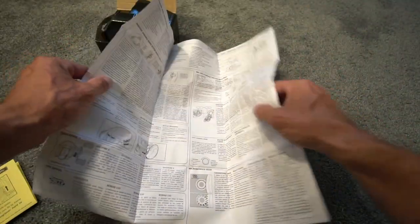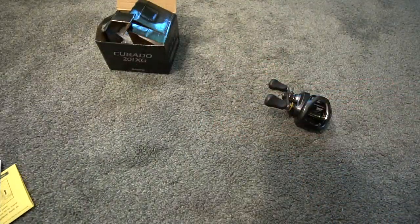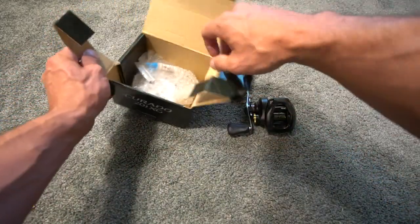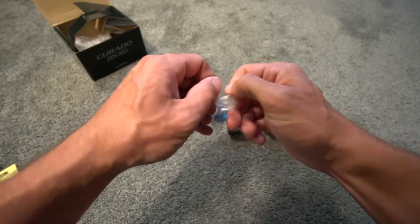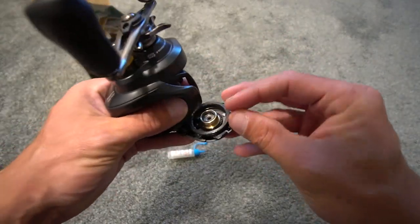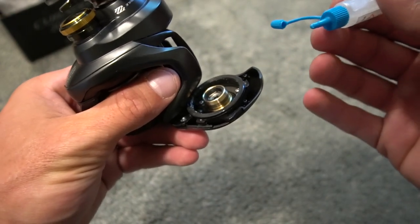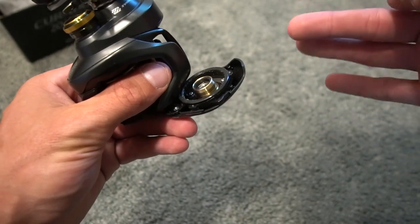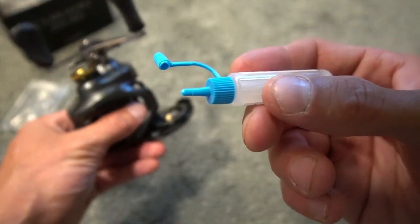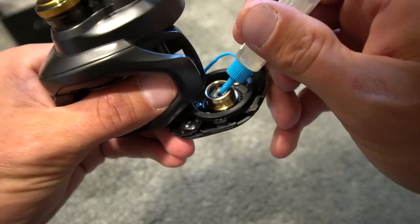In previous videos I've told you that I do it once every five uses — that is me following the manual. Depending on where I'm fishing, I will clean the block every use, but I am oiling it every five uses. In your box you do get a thing of Bantam oil. All I do is put one drop on the block and one drop in the hole. I poke a hole in the tip with a pin, apply one drop there, and one drop inside. Done, that's it.